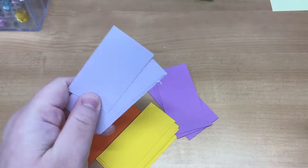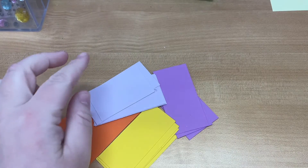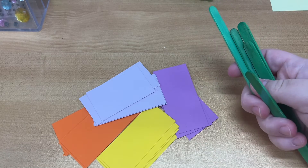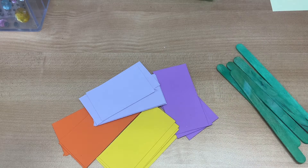Let's go over the materials. You should have a couple different colors, four of each color. You're gonna have some popsicle sticks. Mine are already pre-colored, but you can take a marker or a crayon, really whatever you'd like to color your popsicle sticks.